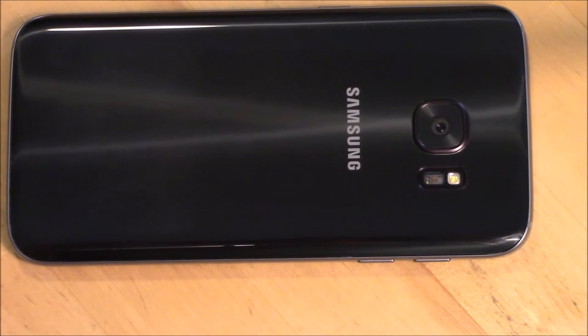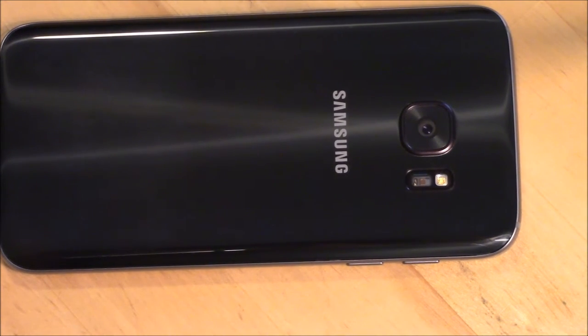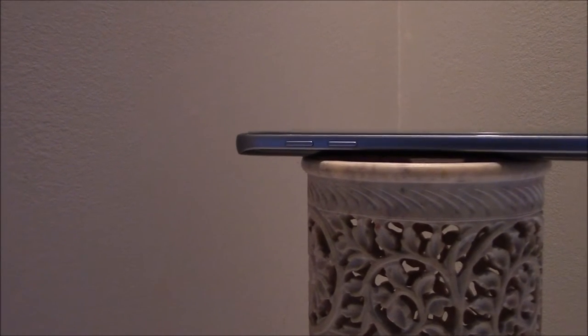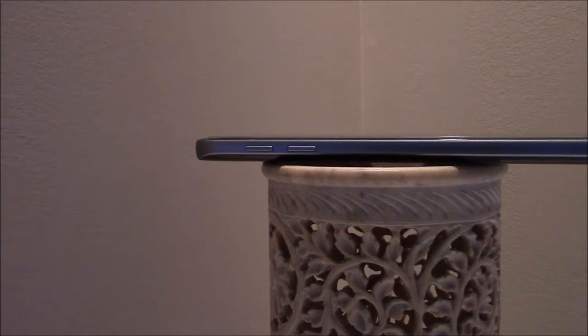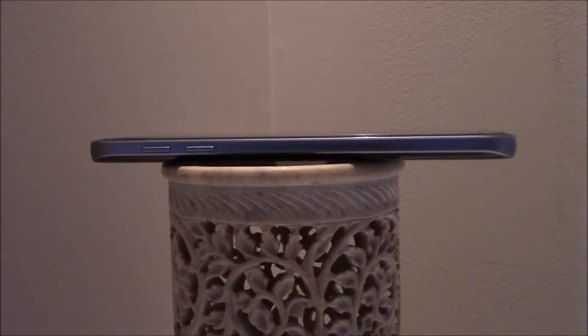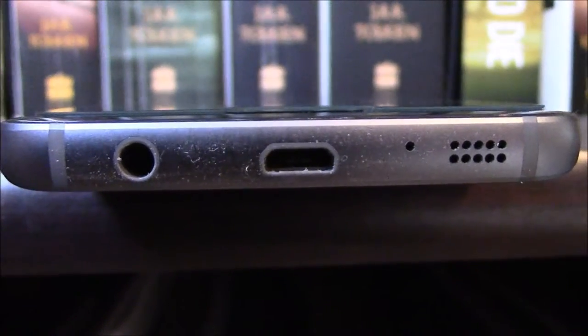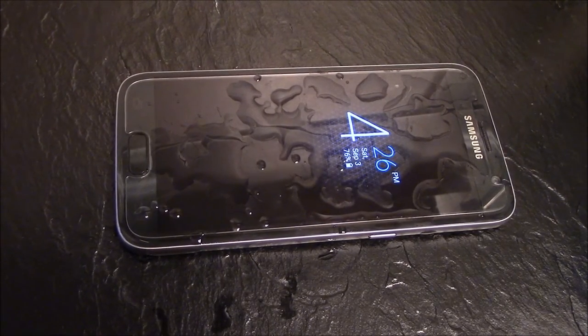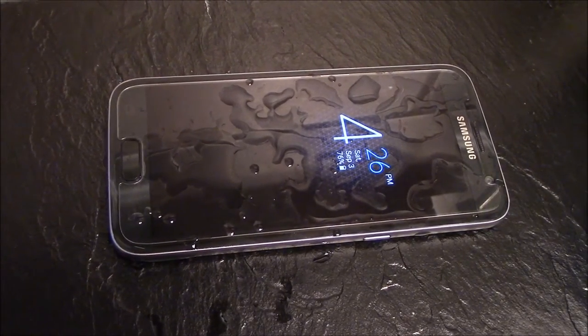This is the best looking phone Samsung has ever designed, and maybe even the best looking phone period. With an aluminum frame sandwiched between two pieces of Gorilla Glass 4, it looks beautiful, but is also prone to scratches and fingerprints. On the bottom there is a mediocre speaker and a headphone jack. The reason the S7 speaker is not as good as the S6 is because of the IP68 water and dust resistance rating.